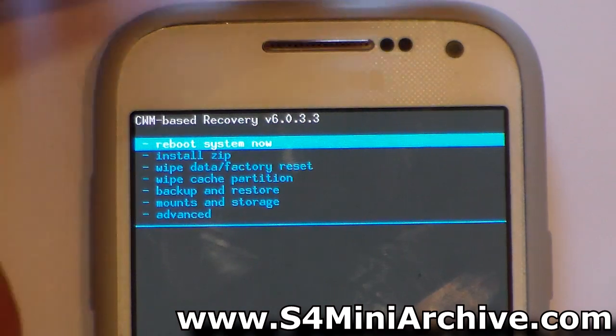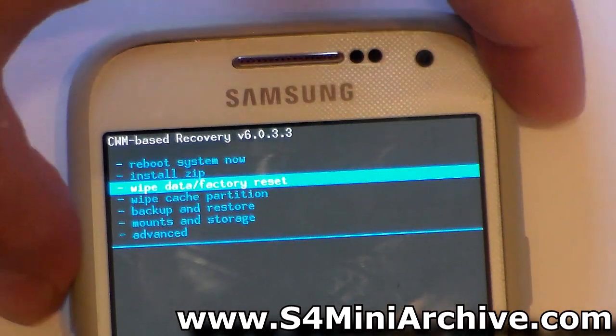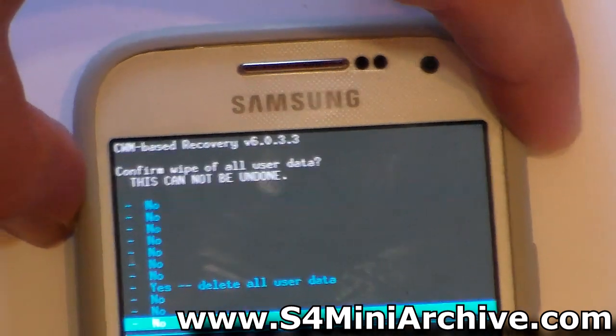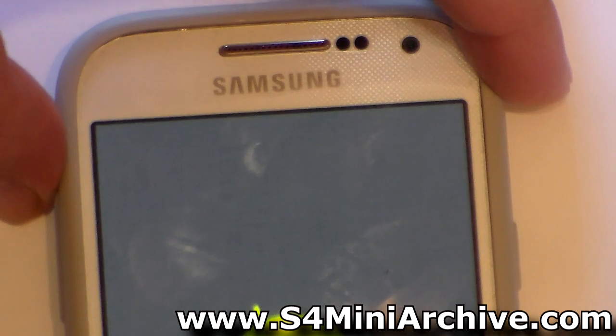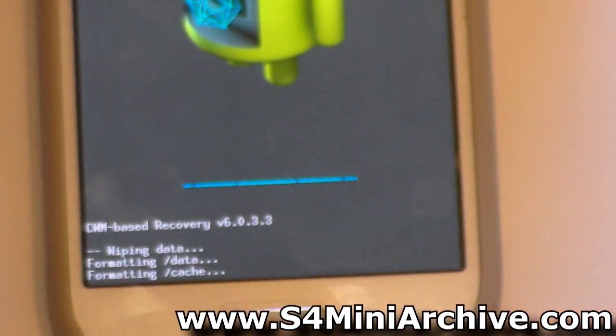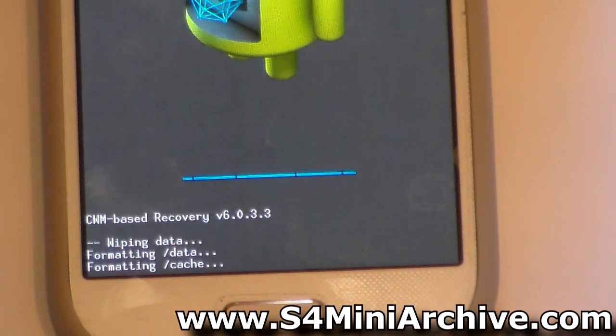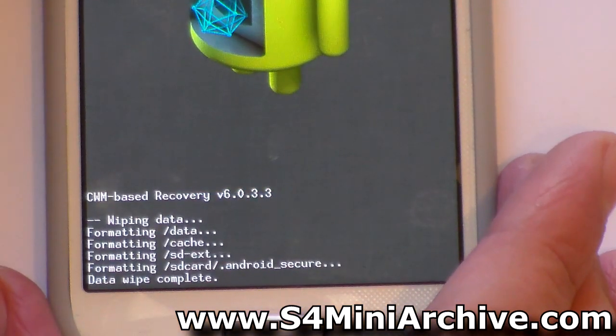Installing this is quite easy. Once you're in recovery mode, the first thing you need to do is select wipe data, then choose yes to confirm. Wait for it to wipe the data — this could take a few seconds, but it will complete.